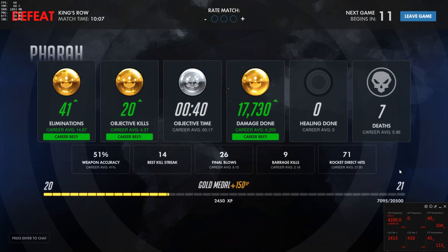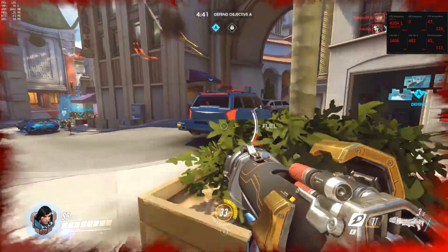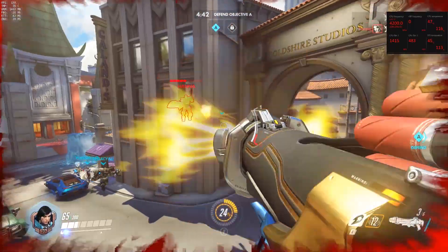I could probably do a little better with higher frames. In 1080p, it holds up around the full 140 frames that I'd want. So this is great for what I'm doing.